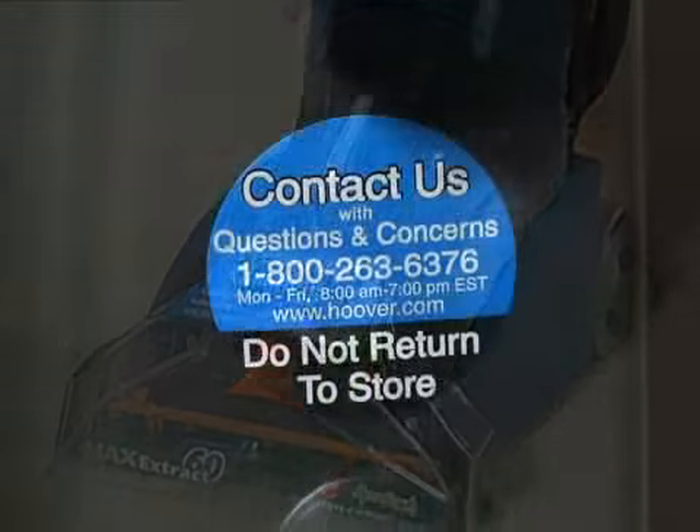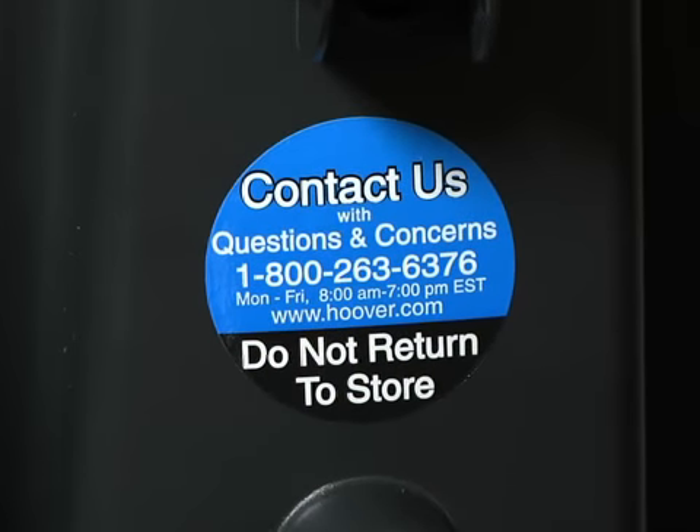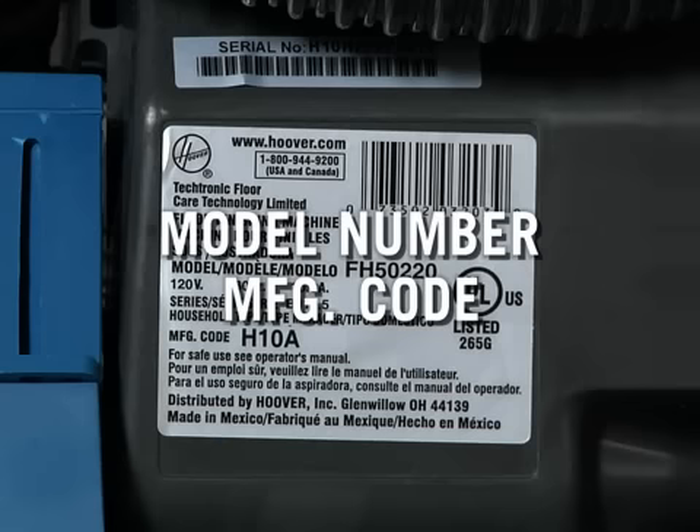There is also a Contact Us sticker on the back of the cleaner with an 800 number if you would like to talk to a customer service representative. To provide the best support possible, we need the model number and manufacturing code located on the data label on the back of your cleaner.